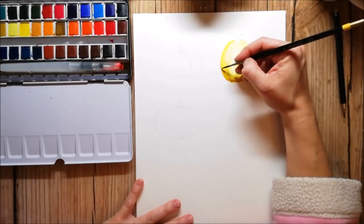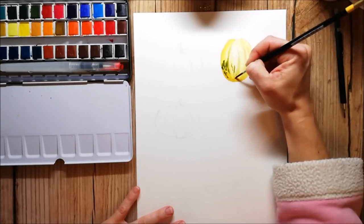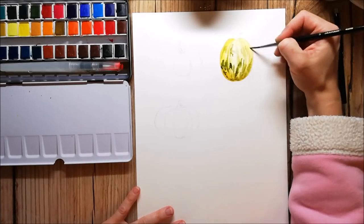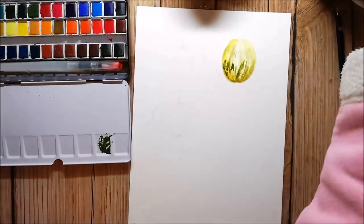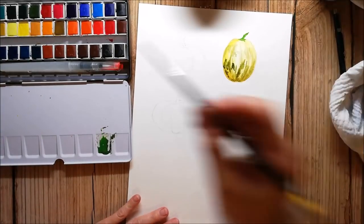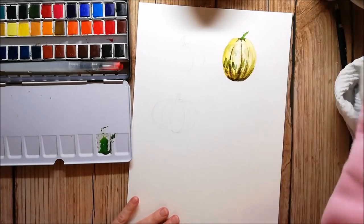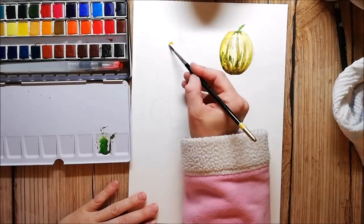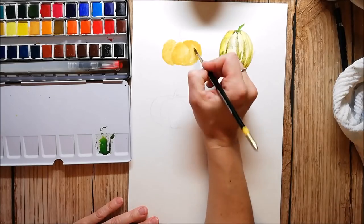I don't have a lot of other watercolors to compare the Arteza watercolors to, but I compared them on a separate piece of paper to my Gansai Tambi watercolors and also to the MiGelo Mission Gold Artist watercolors. I can't see any difference between the Gansai Tambi and the Arteza ones, but I think the MiGelo Mission Gold are more pigmented, their colors are more vibrant, and they have a better flow — though they are more on the pricey side. So if you are new to watercolors and want to try them out, I would recommend getting a cheaper set, and the Arteza one is a really good deal.